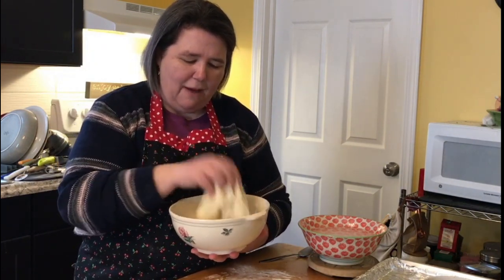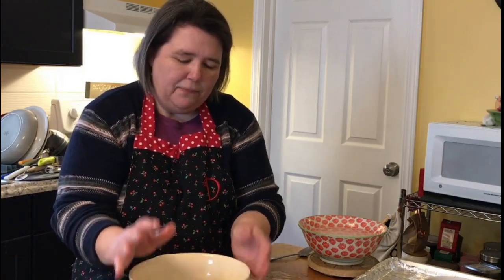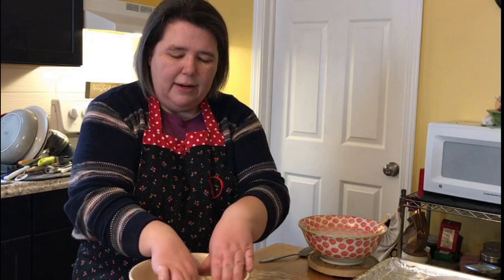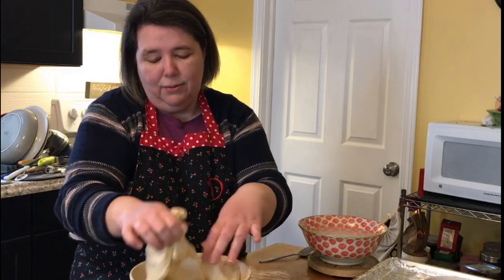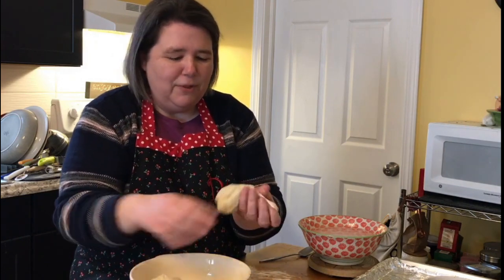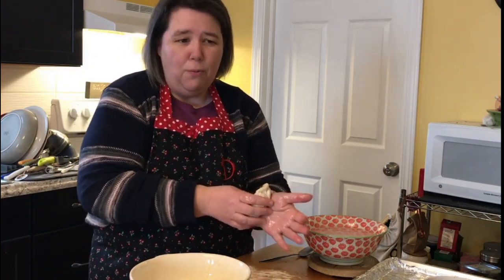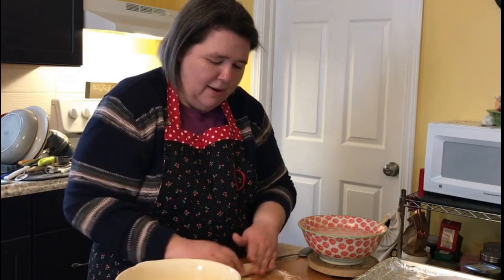I have some dough here — I actually made it yesterday and saved half of it to use today. I used the other half for my dinner last night. Once you have your dough and it's risen, you're going to divide it into portions depending on how big you'd like your pretzels. I'll be honest — I like to watch cooking shows but I'm not a very good cook, so we'll just go with it. You're going to form the dough into a rope, and I have some flour on my board.